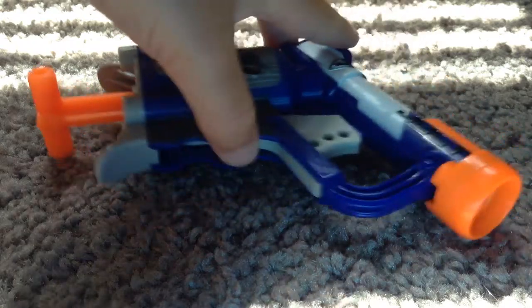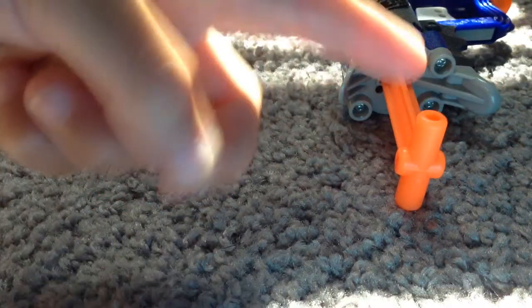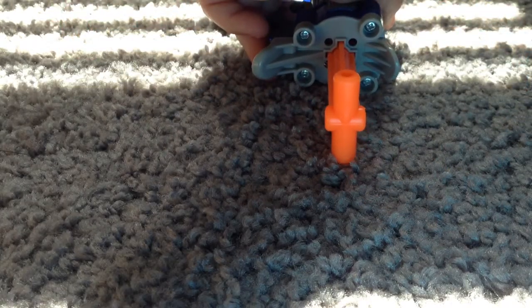This is the Jolt. To shoot it, you just pull this down on this right here — you just pull it down and then fire, and it goes back.